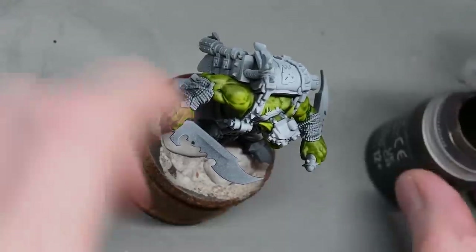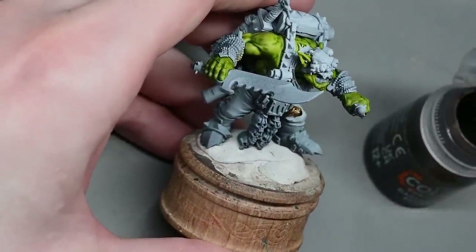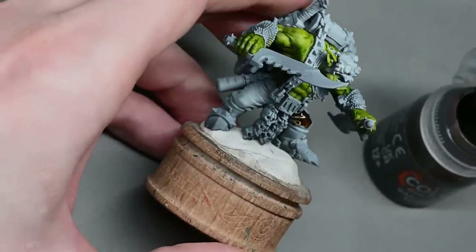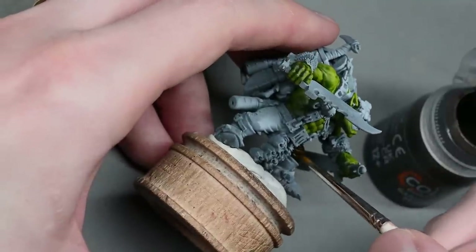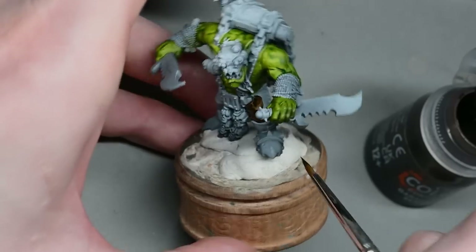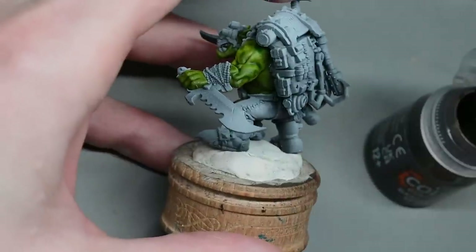Paint him exactly how you want — whatever makes you happy. I'd also like to point out that you don't have to use the Games Workshop contrast paints. There's lots of different contrast paints coming onto the market that do basically the same thing — types of inks. If you see a colour you like with another company, use it. If you want to mix and match, do it. They all work basically the same way so don't feel constrained by the colours I'm using.